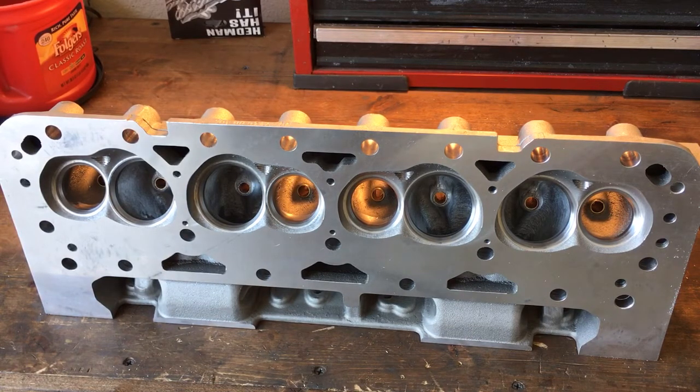Maybe you go to a swap meet and you go to buy a set of heads, and you can identify — hey, has this been worked before, does this look like the person knew what they were doing? Hopefully this information is helpful to somebody, and hopefully you guys are out there building some horsepower and enjoying it while the weather's nice. If not, take advantage of winter and come back twice as fast next year. I appreciate you guys watching — hit that subscribe, share, and hit the little bell so you'll know when I post another video. Thanks again, guys.